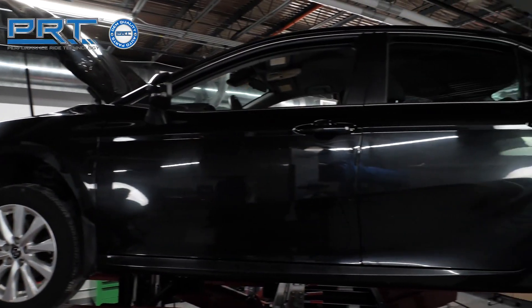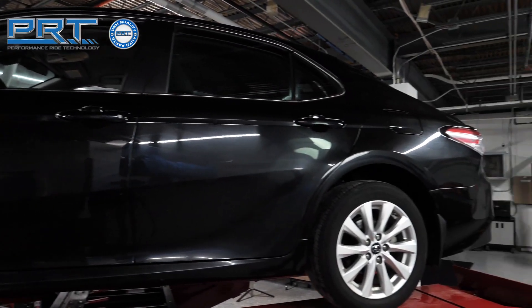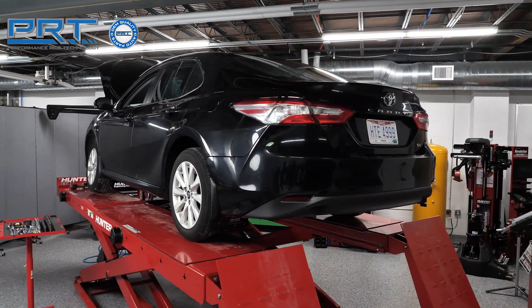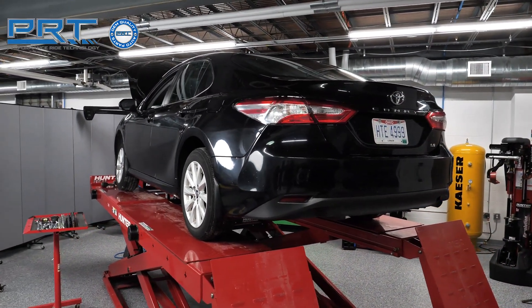This is a 2020 Toyota Camry LE. These same steps apply to 2017 and newer Camry models. Make sure you check the trim and engine before you order parts.